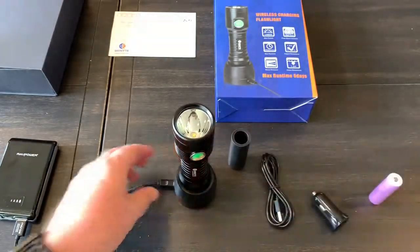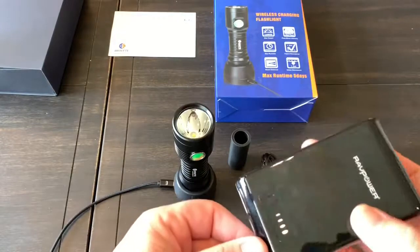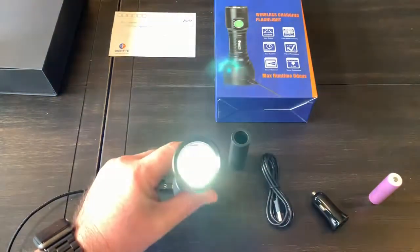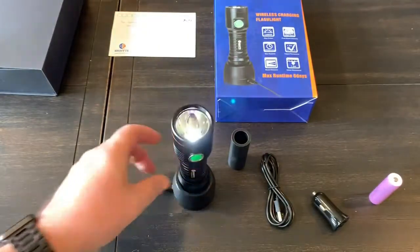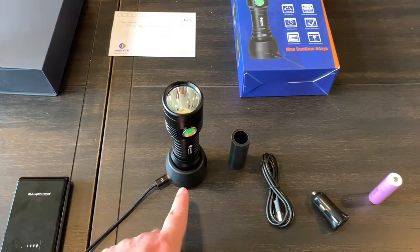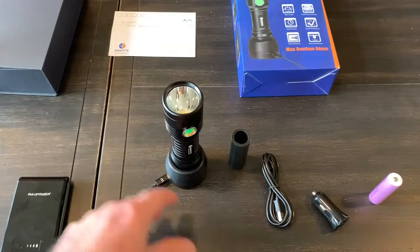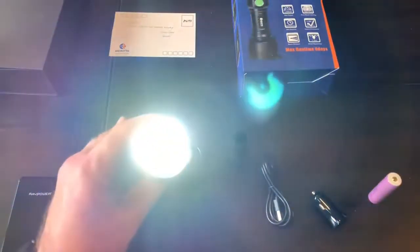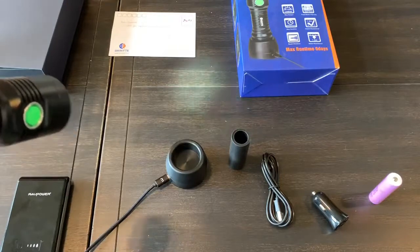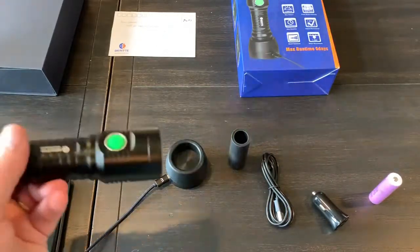Another unique feature: if there's a power outage, when you disconnect from the cradle, the light automatically comes on in the low setting. Similarly, if it's fully charged on the cradle and you just pick it off, the light automatically comes on in low. You can get over six days — about 6.25 days — of continuous runtime on the low setting, which is pretty incredible.